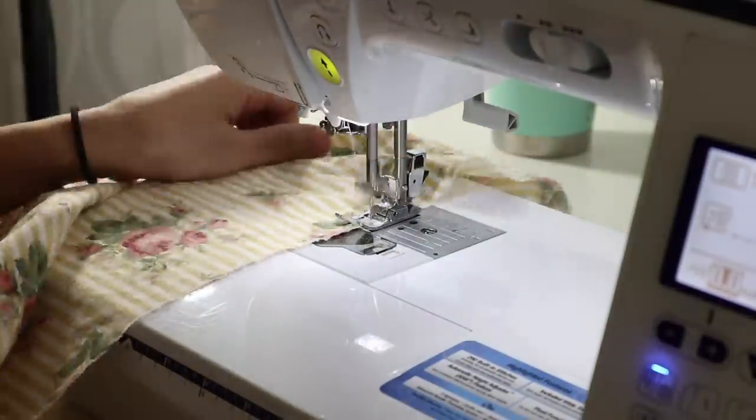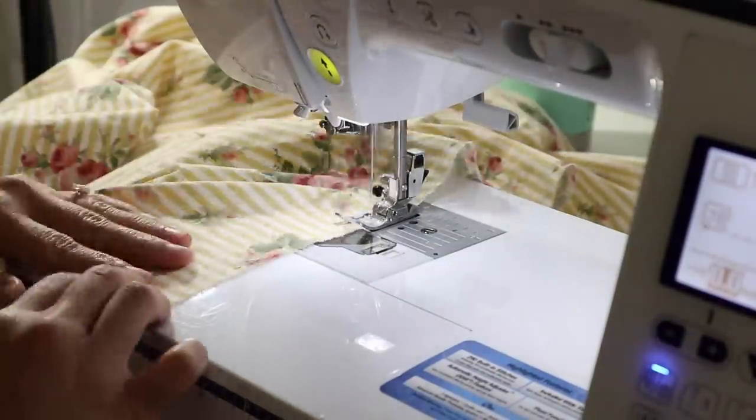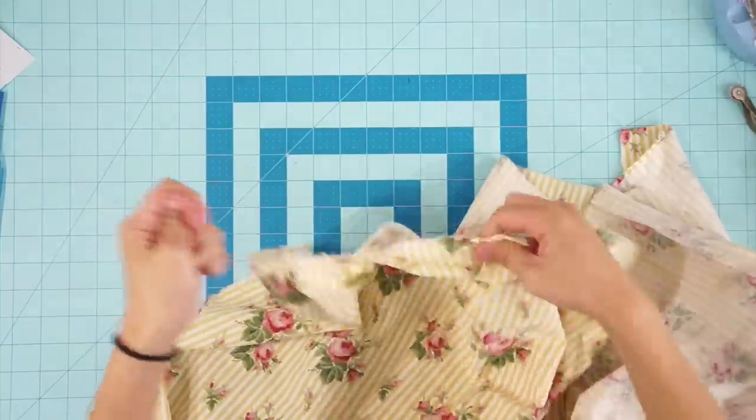Afterward, sew two rows of basting stitch along the top and gather the waist of the skirt.